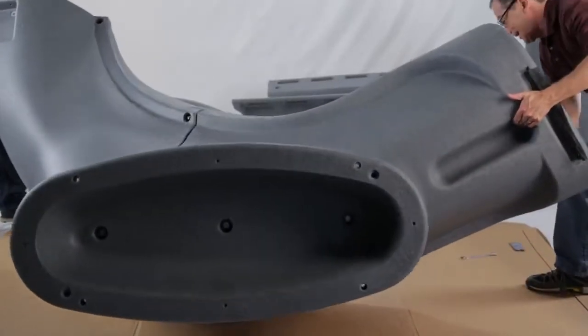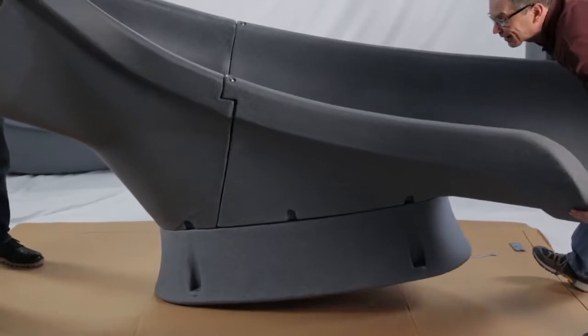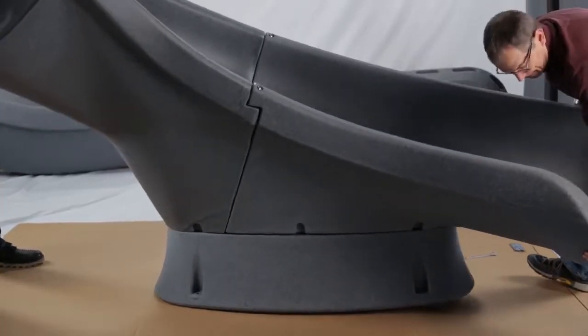It is strongly recommended that at least two people assemble the slide to safely move it during installation. Let's get started.